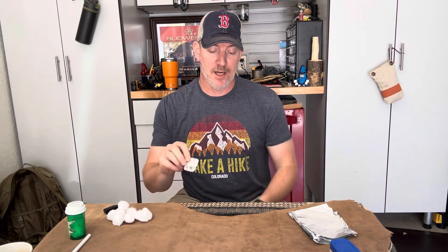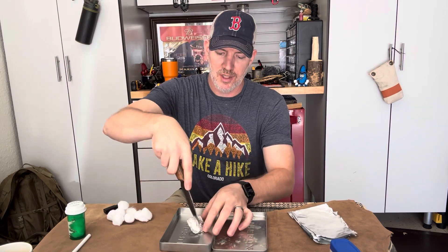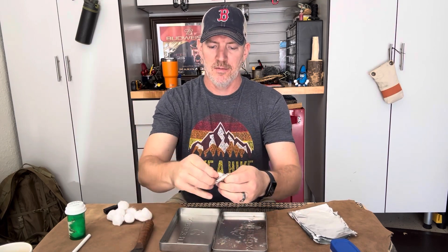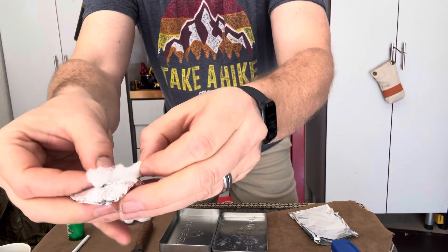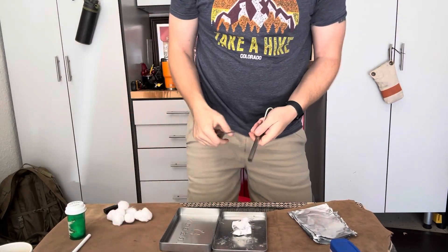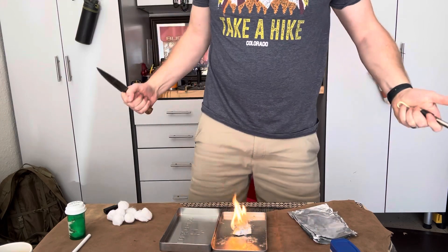How do we use these fire pucks? All you're simply going to do is cut it open like such — just a little slit in it. Fluff it up a little bit so you're getting all this surface area. And then, voila.